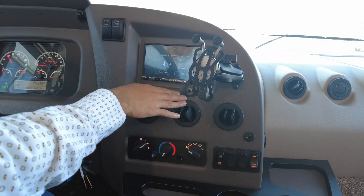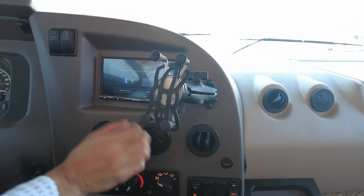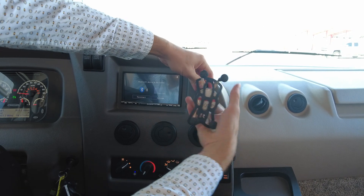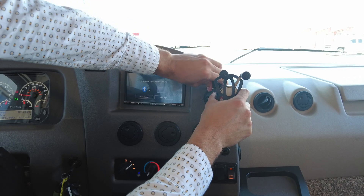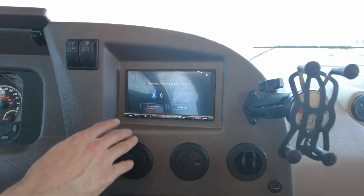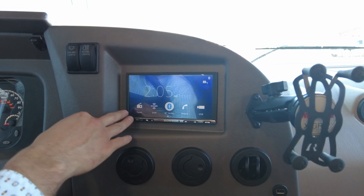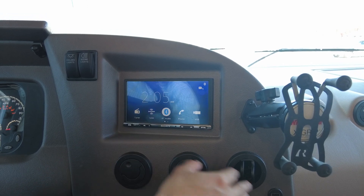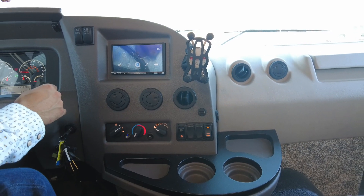Here we have our stereo. It is Bluetooth activated so you can get Bluetooth, Sirius XM, regular radio, and you can connect your phone to it. You can also connect a USB stick that has music uploaded to it and play off of that as well.